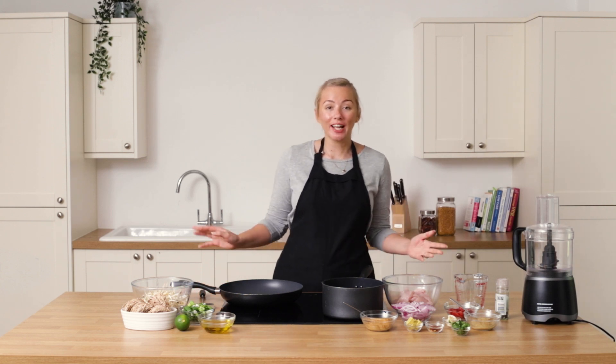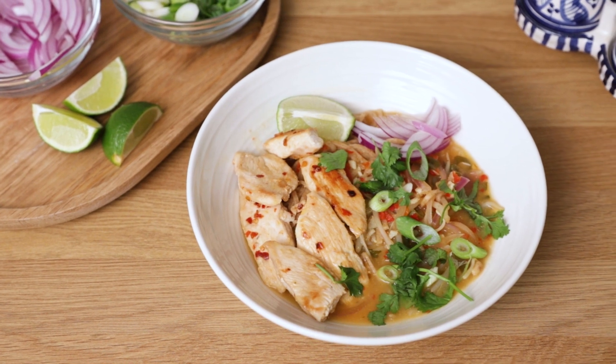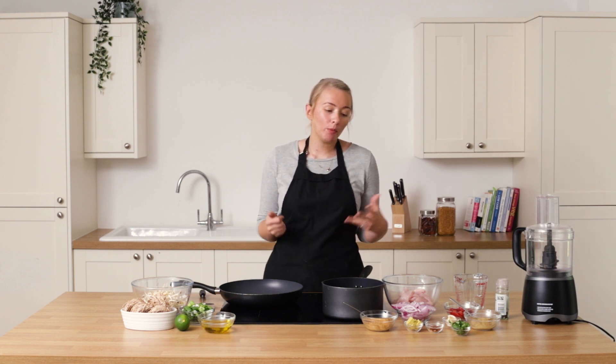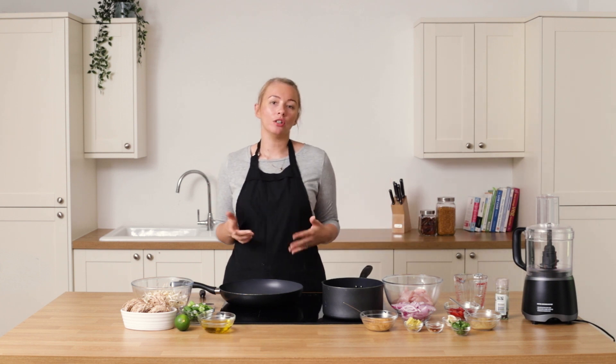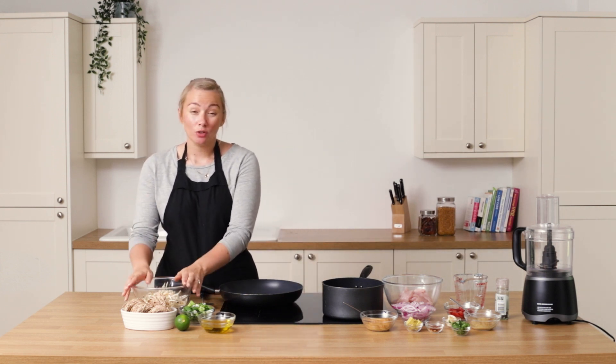Hey everybody, welcome to our fake away cook along. Today we're going to be doing a chicken ramen — something you'll find in a lot of Asian takeaways or Asian style restaurants — and we're going to do one that is a fraction of the cost.